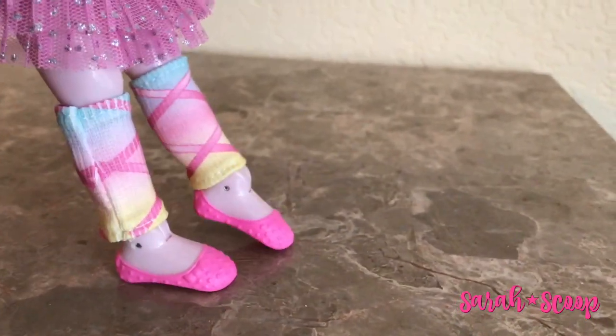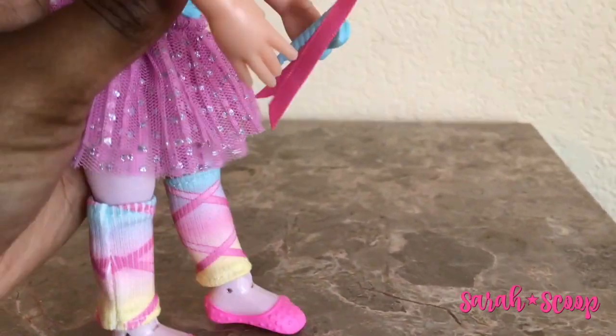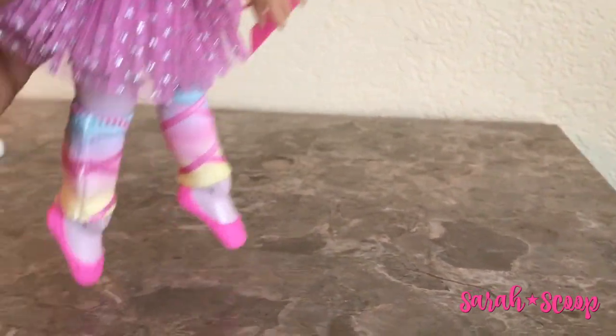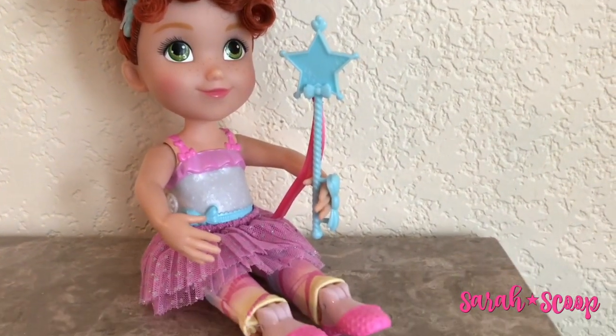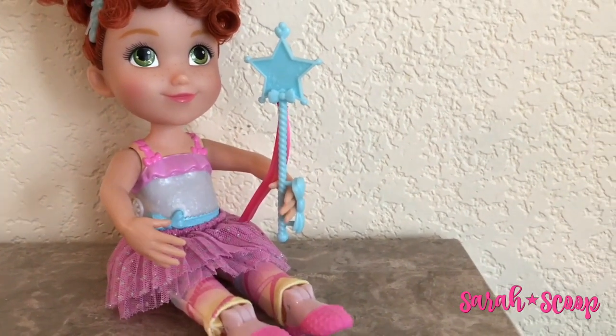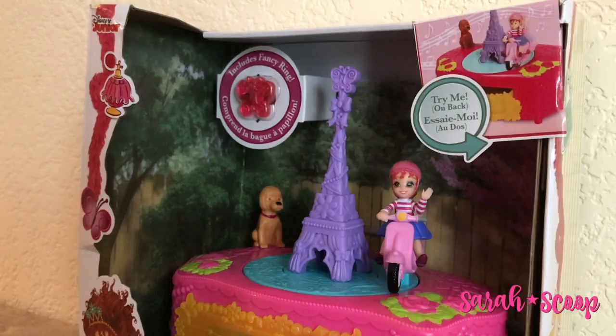She also looks exactly like the Disney Junior character, Fancy Nancy. One cool thing about the Fancy Nancy ballerina doll is that her feet do not always stay pointed — in fact, they can go flat at any time. So let's open up the Fancy Nancy ooh la la music box.